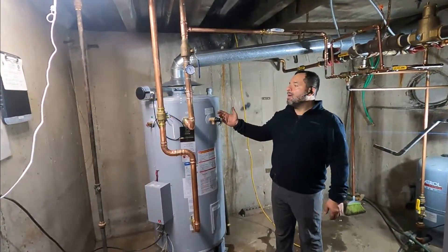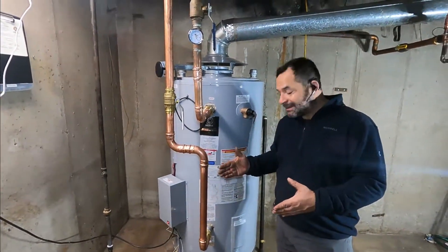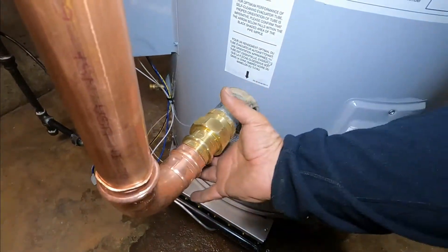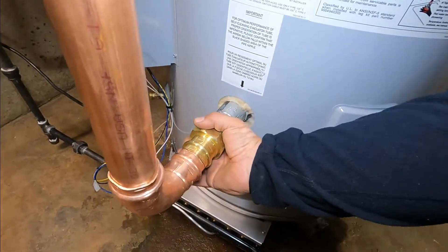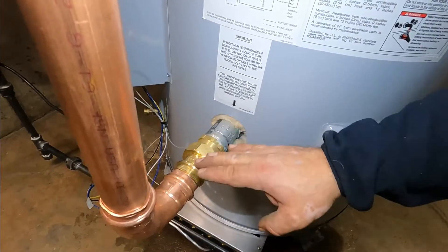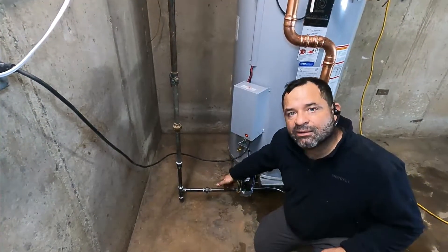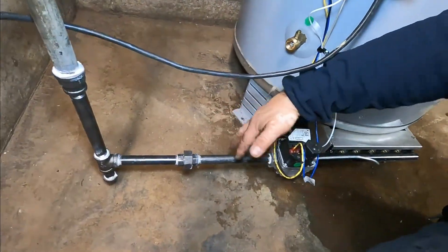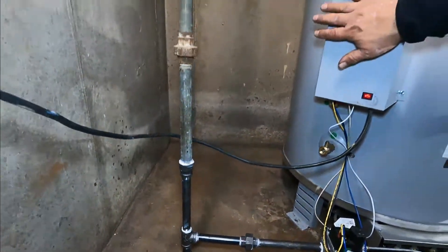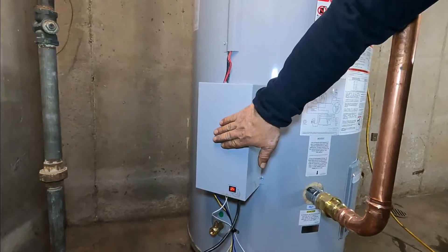We finished all the installation and look how beautiful and clean it looks. If this project were to be inspected, what the inspector looks for is a dielectric nipple, a dielectric union, or a brass union — brass is the only metal allowed to touch the regular metal nipple. Here we have both the dielectric union and the brass union. On the gas connections, the inspector is looking for a union so the valve can be serviced, and a drip leg for debris to fall to the bottom. Also, the inspector looks for a temperature setting of 120 degrees on the dial because this is a commercial water heater for apartments.